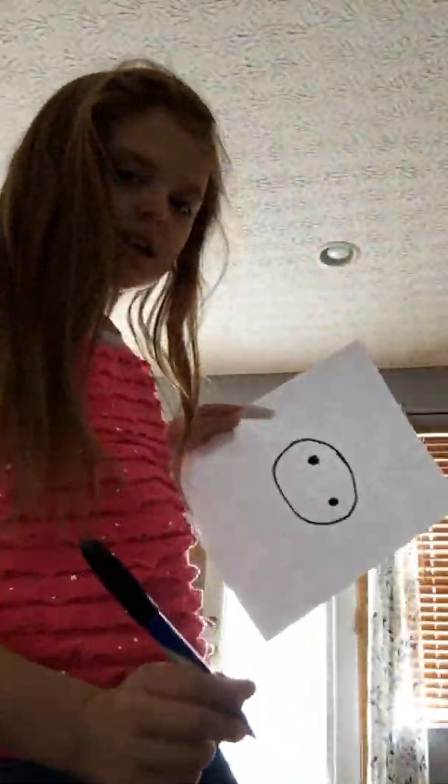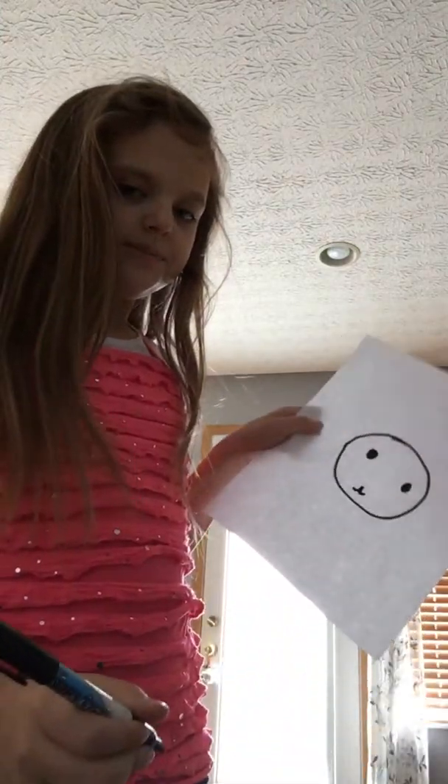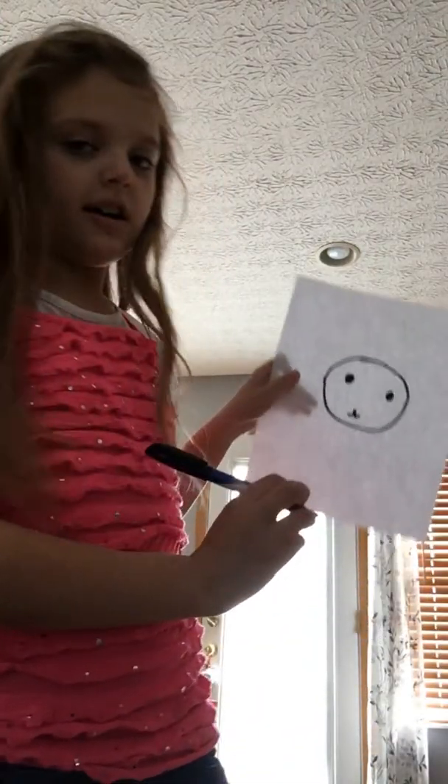Put a little dot in the middle — that looks a bit creepy so far — then two dots for eyes. Then you want to go like a curve to one side and a curve to another side for the nose. There's a little tiny dot in the middle too.